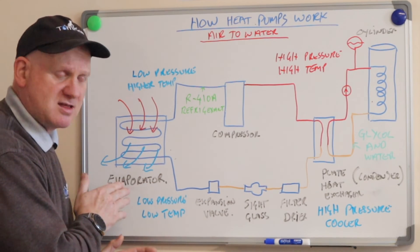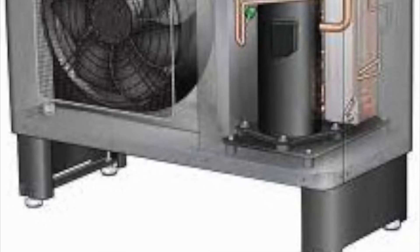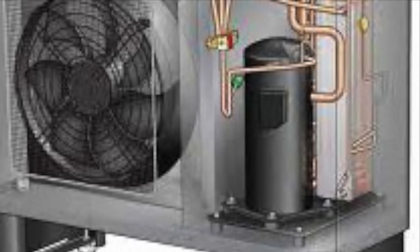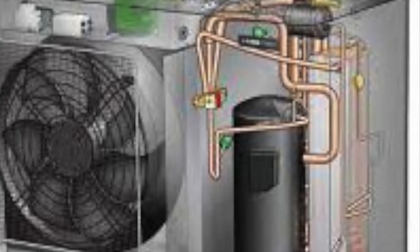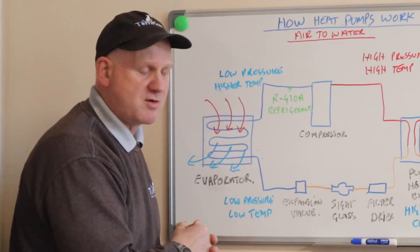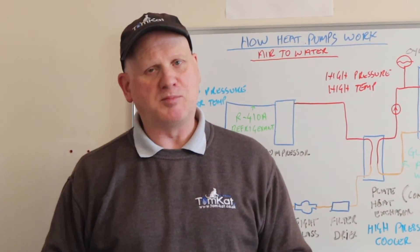The refrigerant has nearly got back to the evaporator, but first it needs to go through the expansion valve. On its return from the condenser, the high-temperature, high-pressure liquid refrigerant must change to a low-temperature, low-pressure liquid before entering the evaporator. This is achieved by a throttling device known as the expansion valve. When the hot liquid passes through this valve, the pressure is reduced and simultaneously the temperature drops. As pressure drops, the refrigerant starts to evaporate in the valve and the heat of evaporation is taken from the refrigerant itself, causing its temperature to drop. The result is a low-temperature, low-pressure mix of liquid and vapor, which then goes back to the evaporator where it starts all over again.